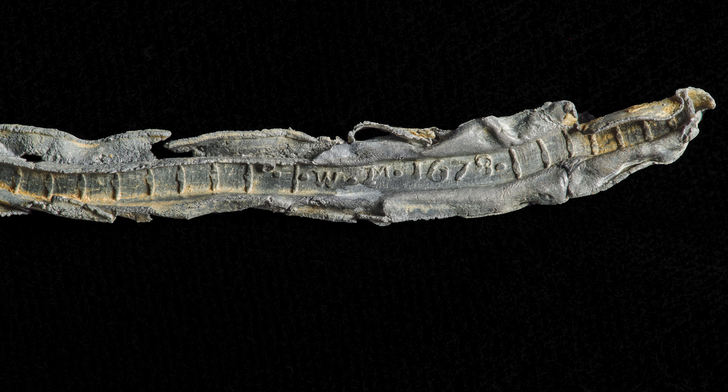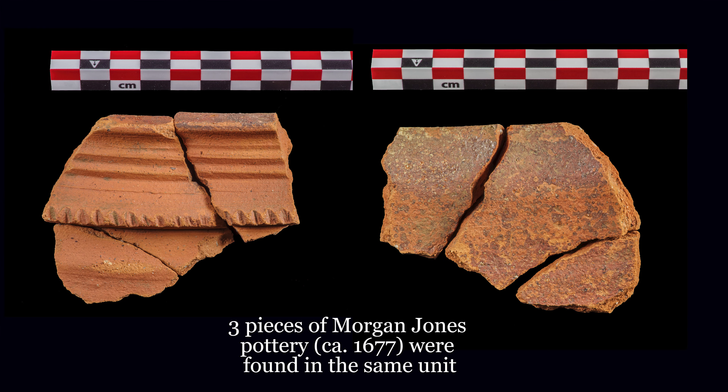Today we've looked at window leads both in windows and out of context from the archaeological site here in the conservation lab. I've showed you how we conserve them and what we're looking for — specifically initials or dates. It's very exciting because we never know what we're going to find in those window leads. Sometimes you might go through three, four, or ten pieces and not find any initials or any date at all. But we still have to look because these window leads can help date some of the features they came out of. The square that these window leads came out of, with the date on them, matches some of the artifacts that have come out of it initially — and so it's a good sign. Thank you for watching.